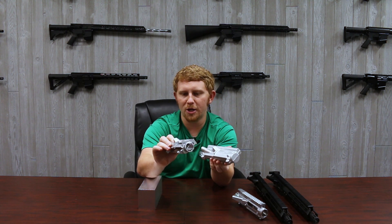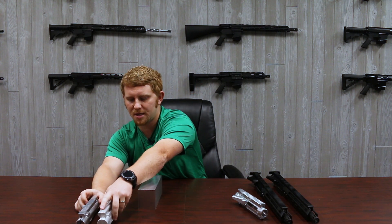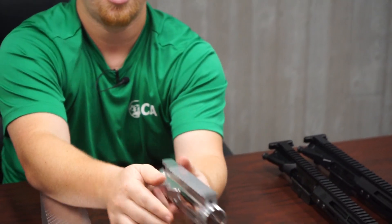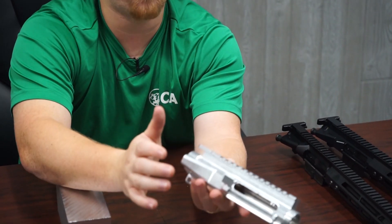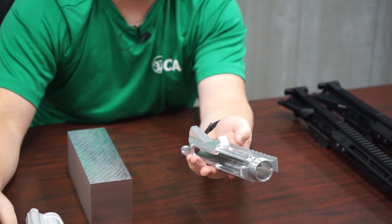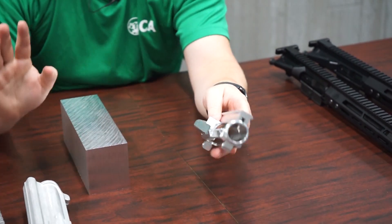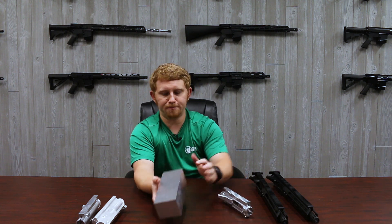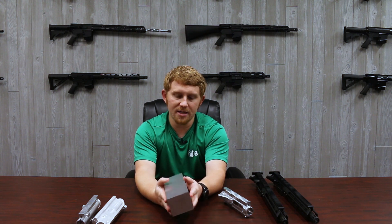Everybody's used to this, everybody knows what this is. On the other hand, for the billet materials, this is our finished product. Looks just like the other one — it's got the rail cuts, it's got a forward assist, got a deflection here to make the shells kick off to the side. It is a little bit skinnier, a little bit smaller, and we're going to show you some up close on that in just a second. What we get in is this giant chunk of aluminum right here, and we're going to put it in our machines and shave off all the excess metal to make this finished product.